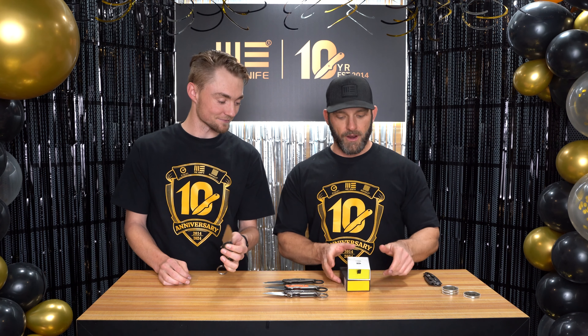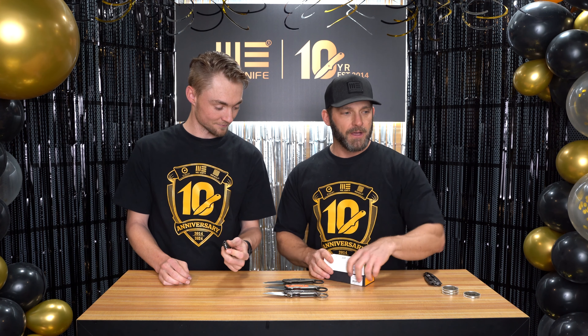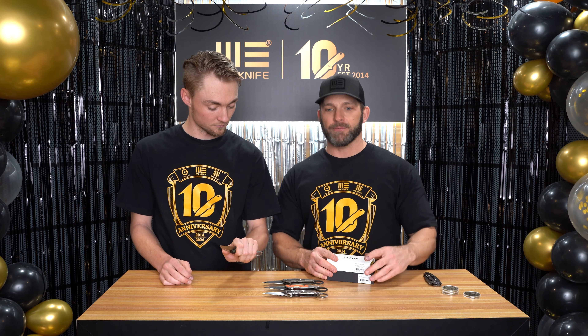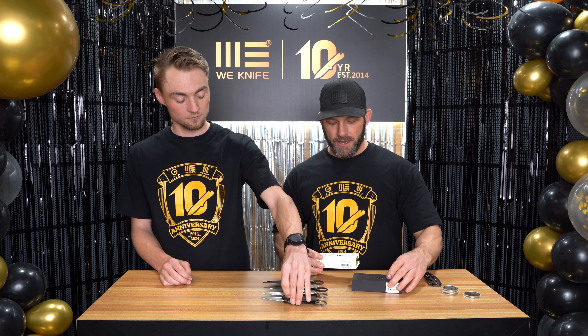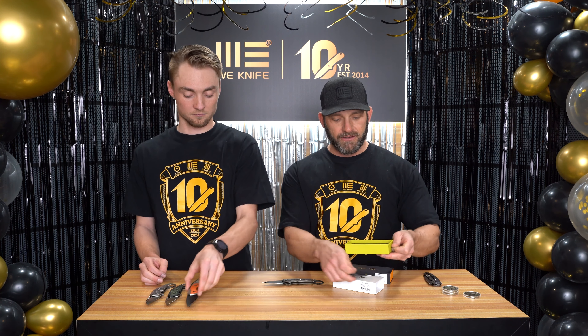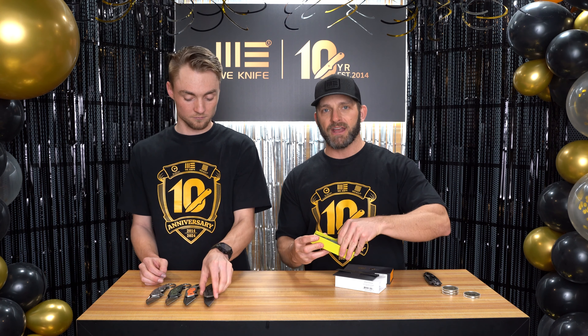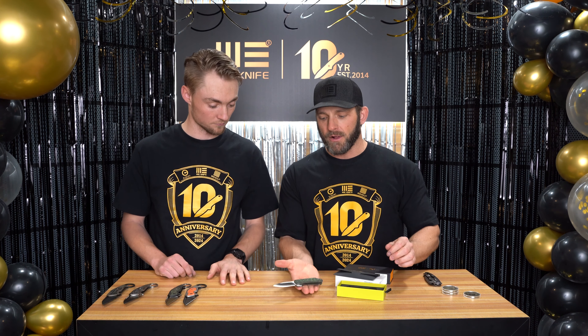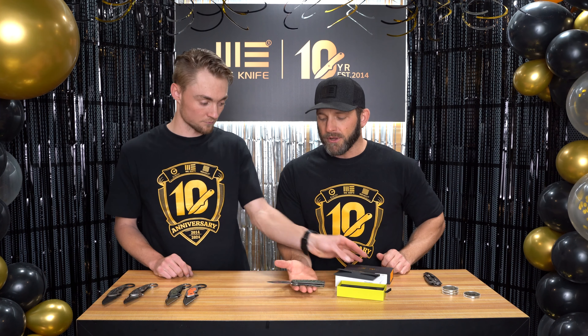We have a couple of other things for our 10-year anniversary. All of the boxes are going to have a little sleeve on them with the 10-year logo on it, so you'll start to see some of that throughout the next couple of months. We also have some special limited-edition 10-year anniversary knives that are also available for sale on April 9th.